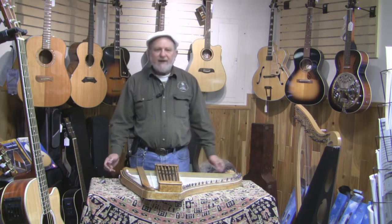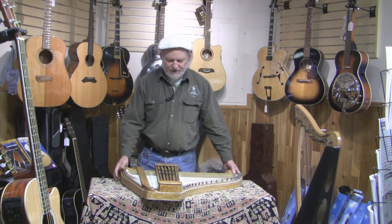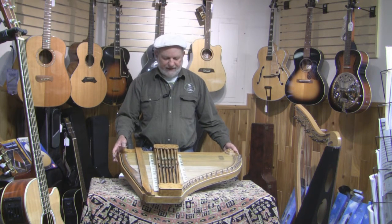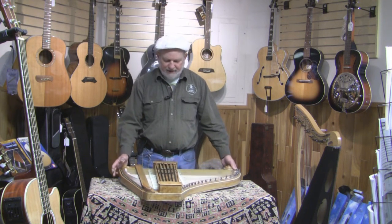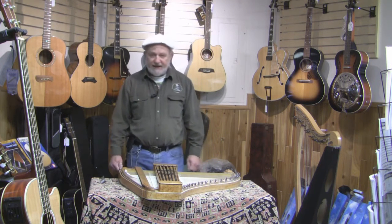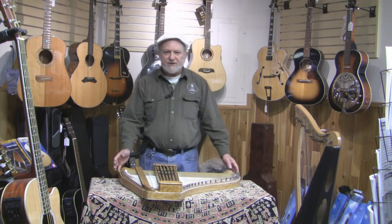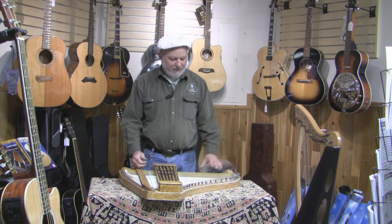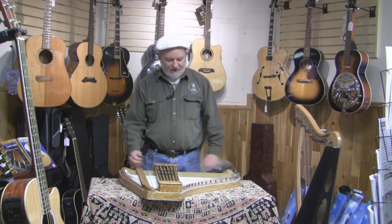Hello, Pete Daigle here. Today I want to show you this Concert Grand built in 1894, 1896, right in that era. It's an autoharp that was meant to be played on the table. It's huge and it has a lot of capabilities. I just want to show you a few things about it — what worked, and possibly why it did not catch on.